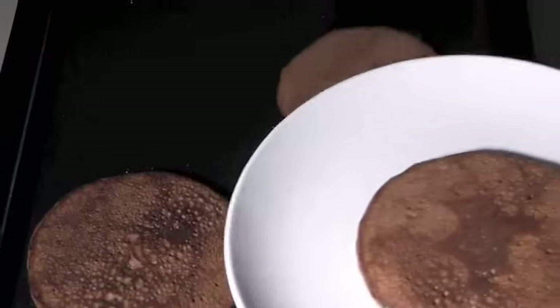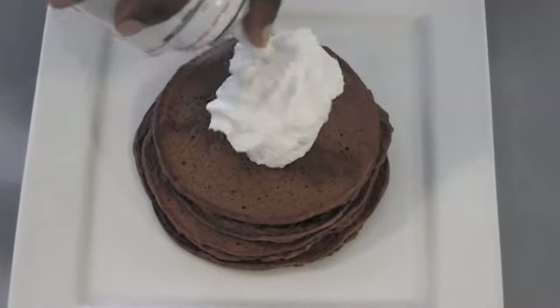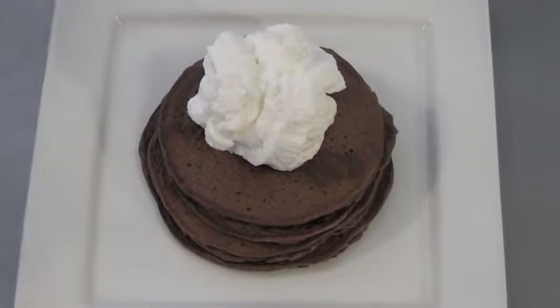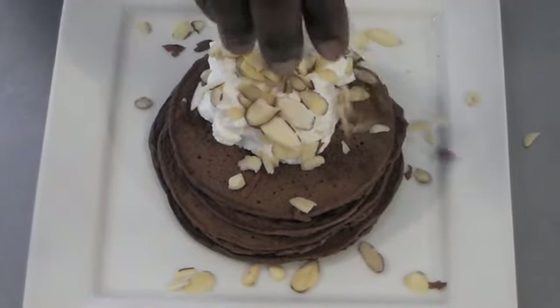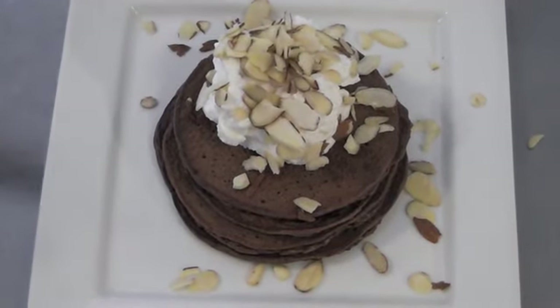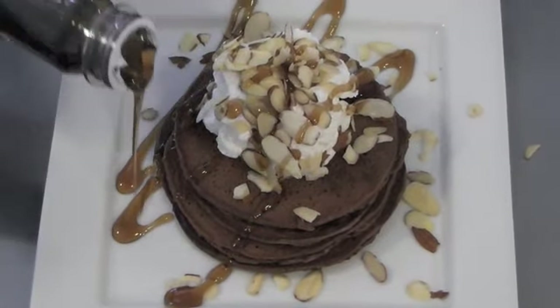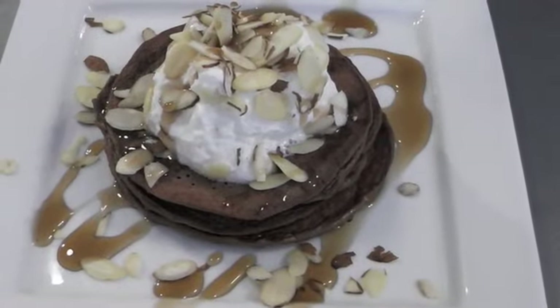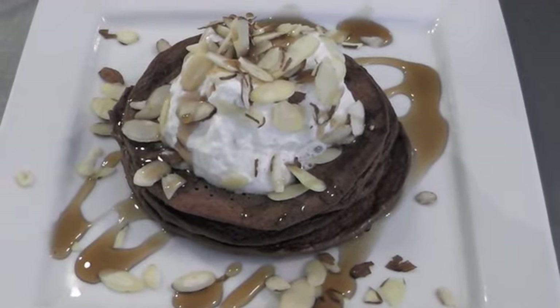Here I'm just removing the pancakes, and now is the fun part — let's add some whipped cream, some almonds, and some sugar-free syrup. This is breakfast! The entire recipe will be listed on my website.